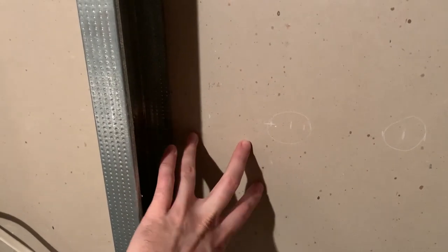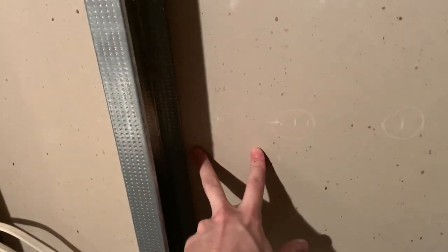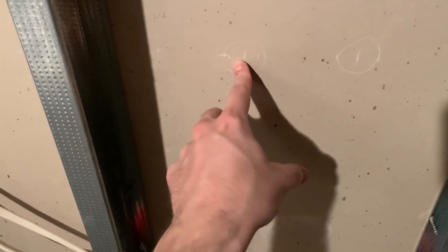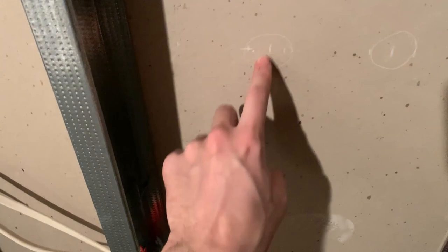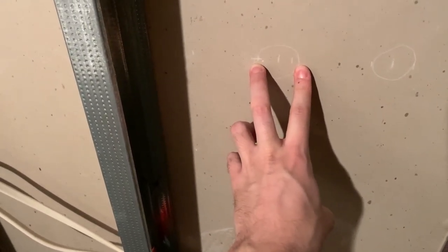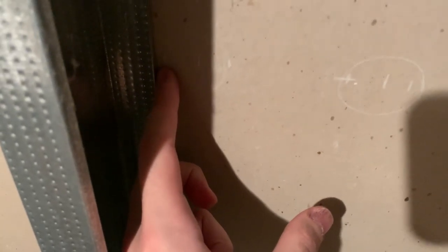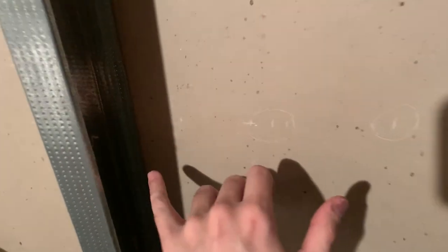We've roughed in where the taps will be, keeping them between the studs for easier insulation. Tap one is there, tap two is here, and tap three is here — these are rough sketches. One thing to consider: the shank diameter is only seven-eighths of an inch, but you also need clearance for the nut that tightens the shank against the wall, so it's actually a total of an inch and a half. I left about an eighth to a quarter inch of clearance so it's more comfortable to work with.